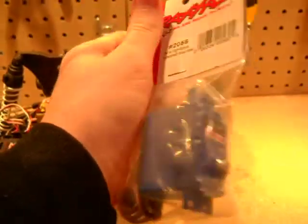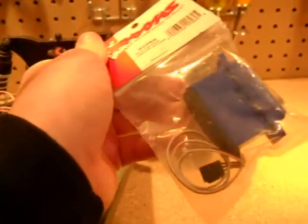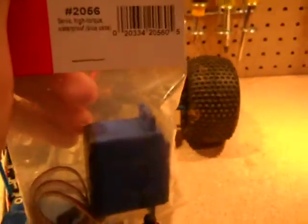So today I got in the mail a brand new steering servo. 2056 is the part number. This is waterproof — my old one is not waterproof. They're about the same besides the waterproof.